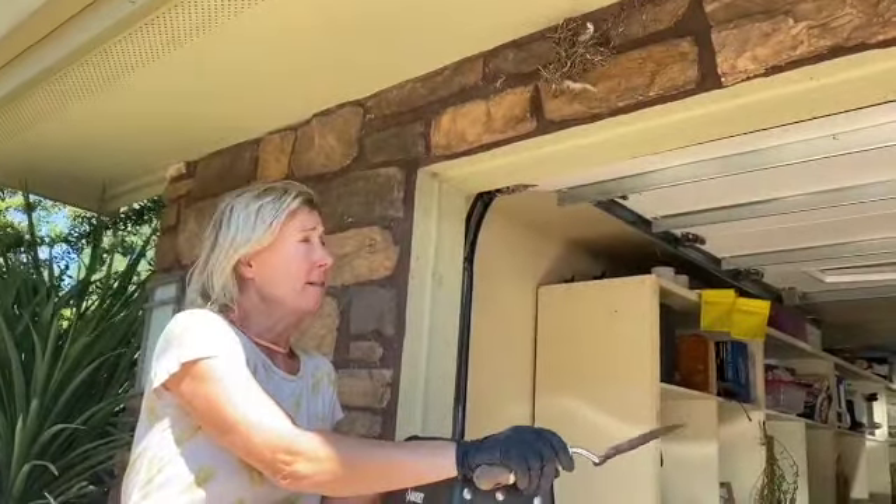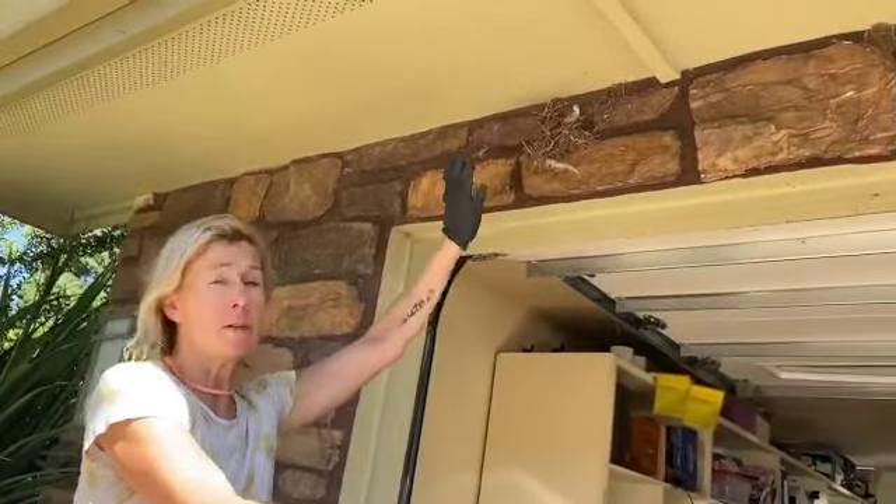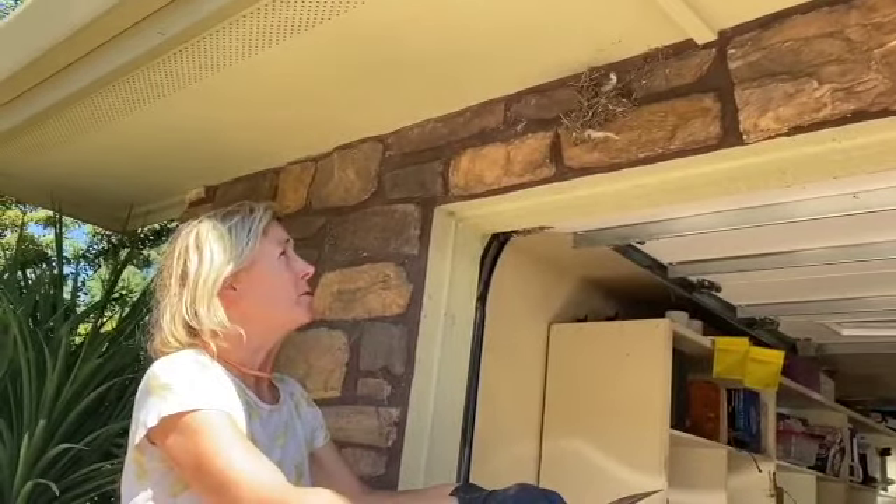A busy day today getting this barn swallow nest down. It was a really pretty barn swallow nest, super strong.